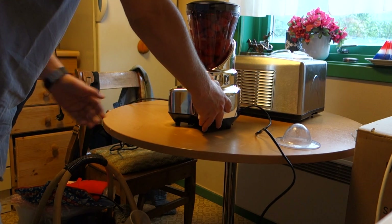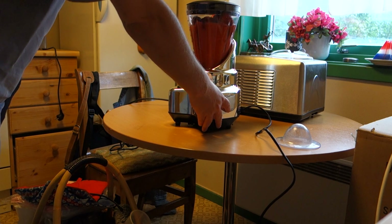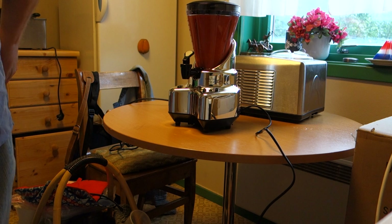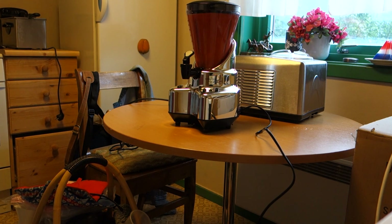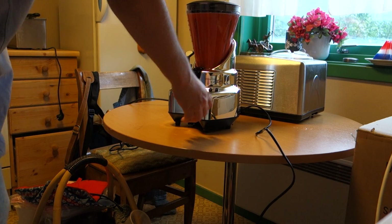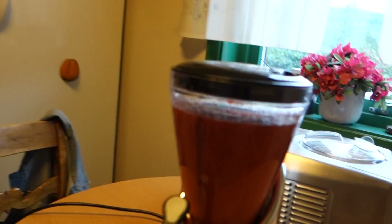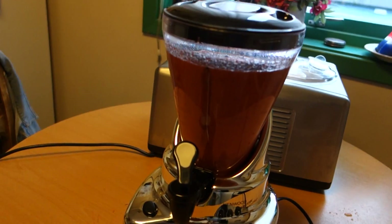Then we churn this. You see, it looks extremely good — look here, oh my god.